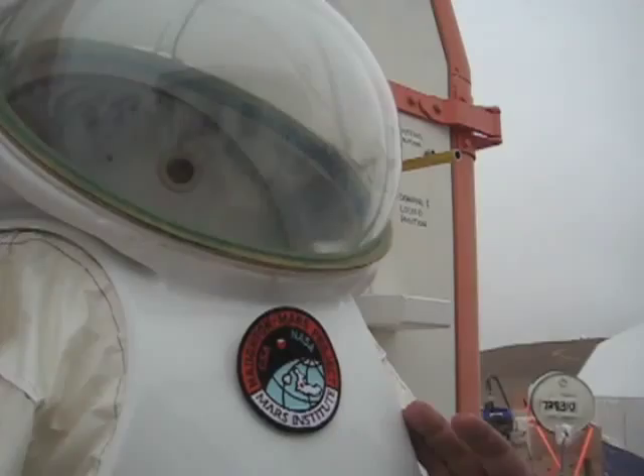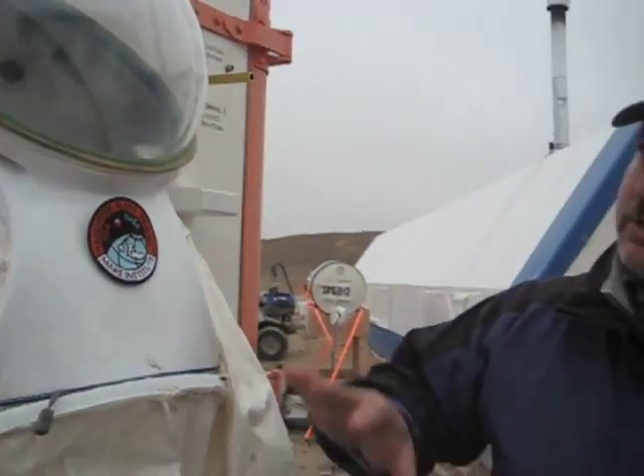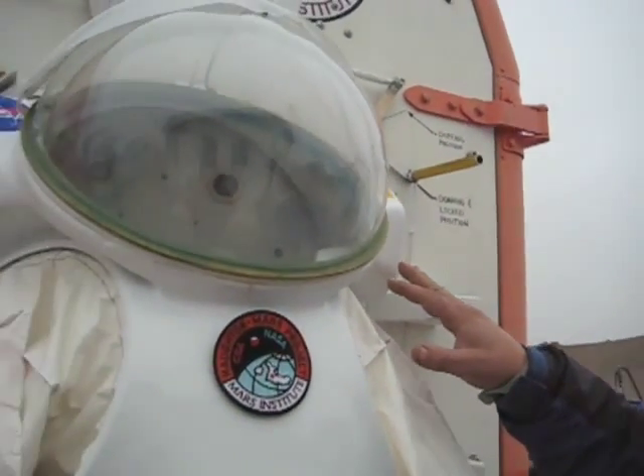The student subjects would exit the suit port and do an EVA. After the EVA is completed, they would don the suit port again, lock the mechanism up, open the rear bulkhead door, and egress into the vehicle.